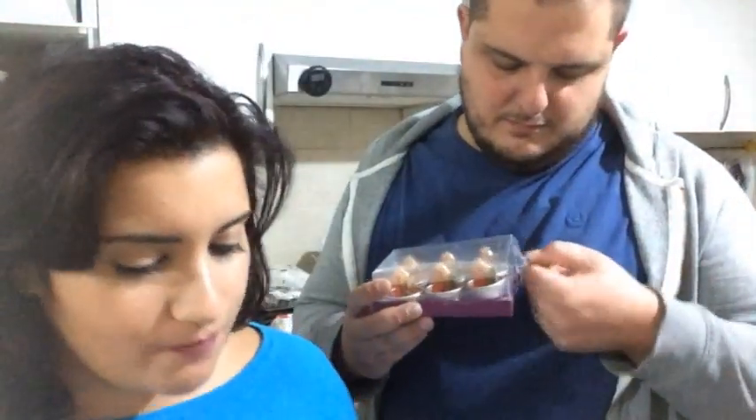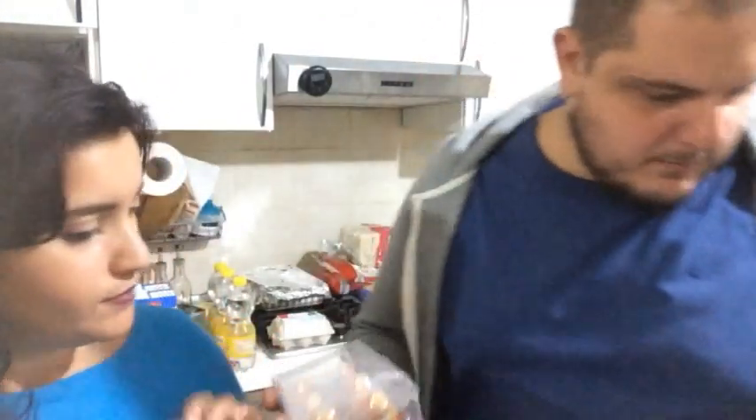Sono delle candeline lumini a forma di scoiattolino, che noi non accenderemo ma terremo come decorazione d'autunno.